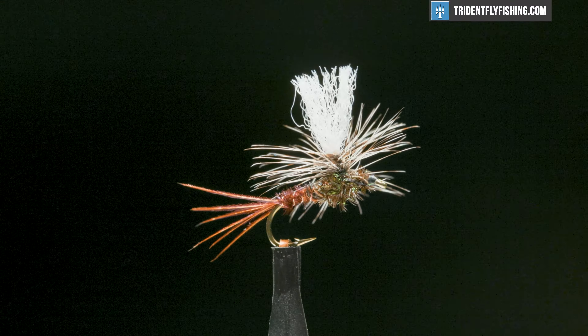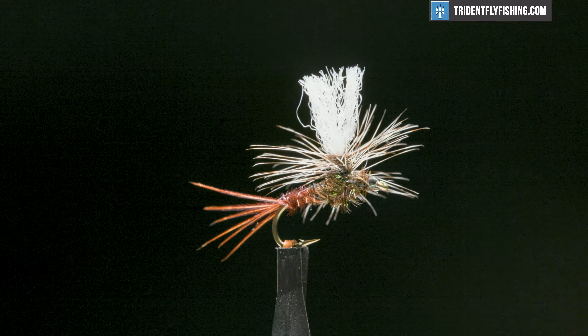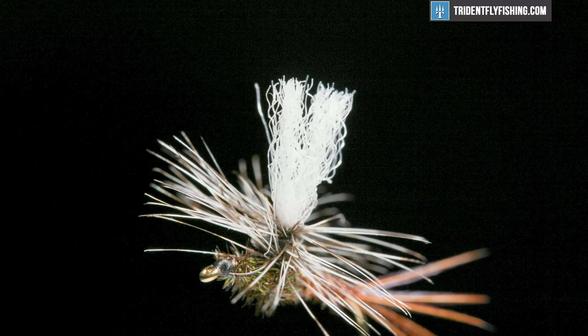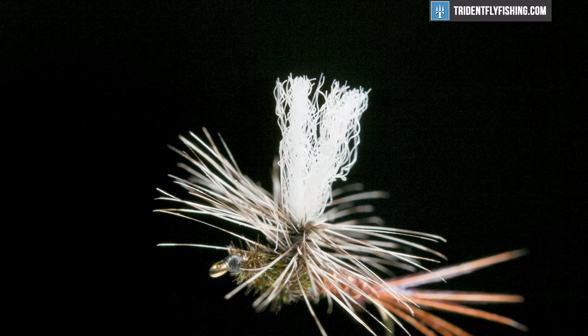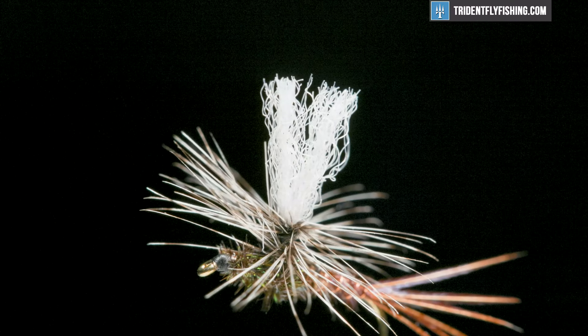I'm not sure about the history of this fly. I do know the Pheasant Tail Nymph came out of England about a hundred years ago, and the parachute style hackle showed up in the 1930s and has been in and out of favor since then. Today the parachute style flies are very hot.